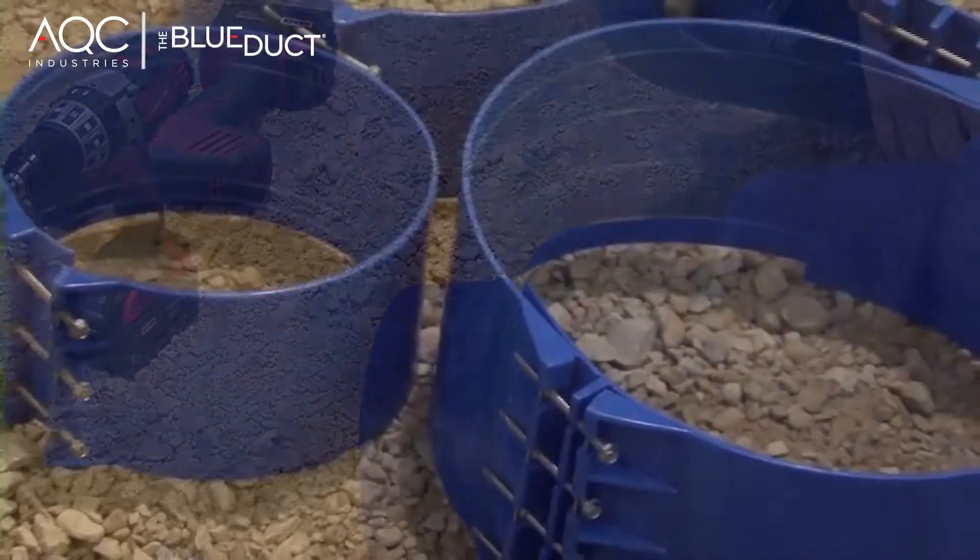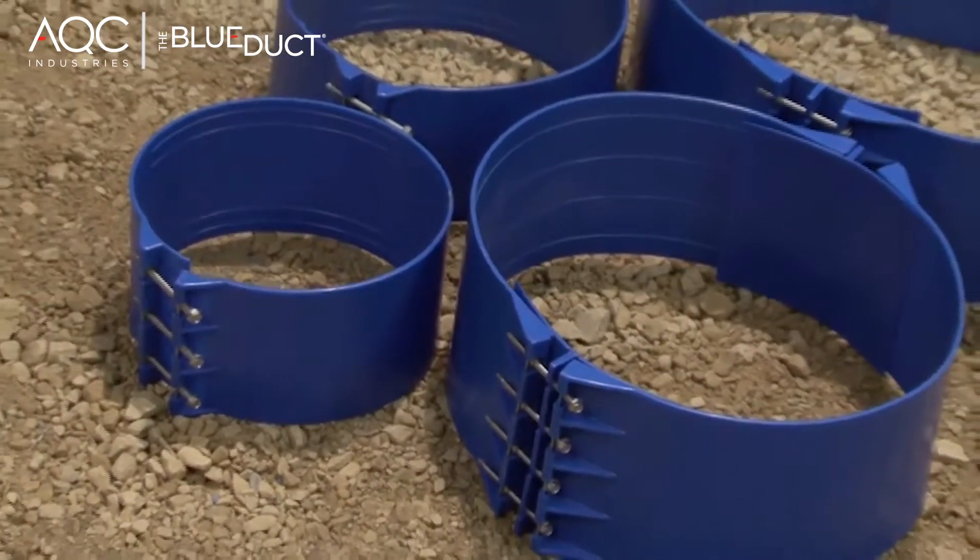Our clamps and gaskets for this size range come in two styles: one style for 6 through 10 inch, and a wider style for 12 through 48 inches.